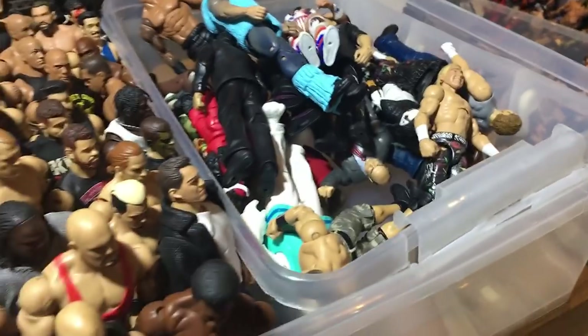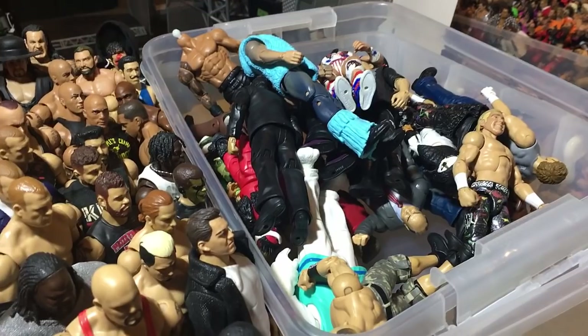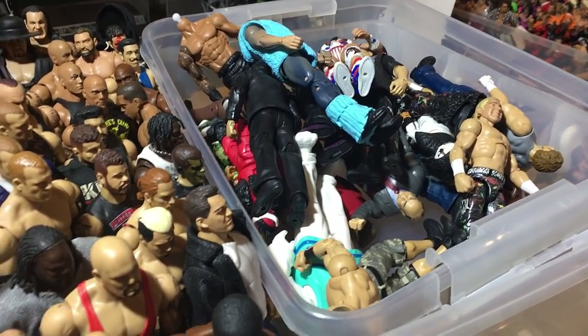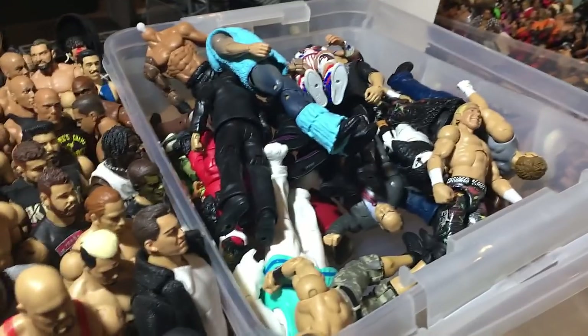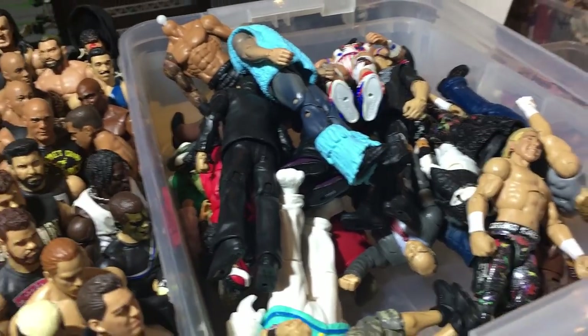These are my old Young Bucks, and no, you cannot have them. Everyone thinks that now I have new Young Bucks I'll give my old ones away for free — I won't. That's pretty much this bin.